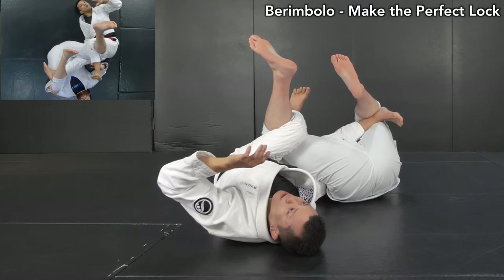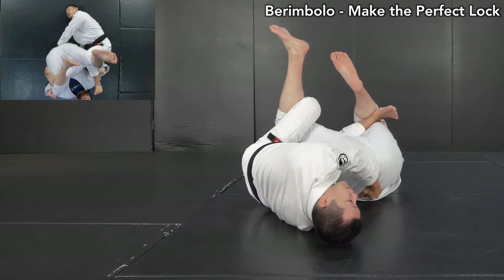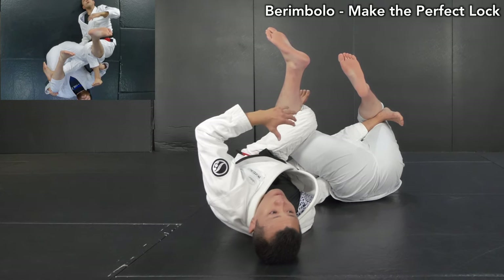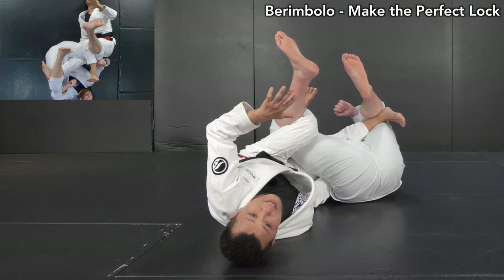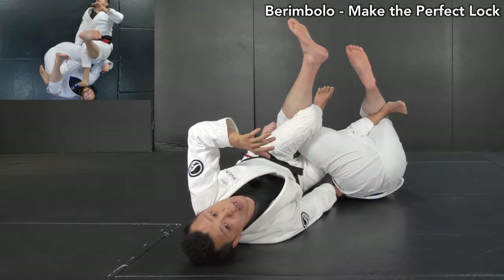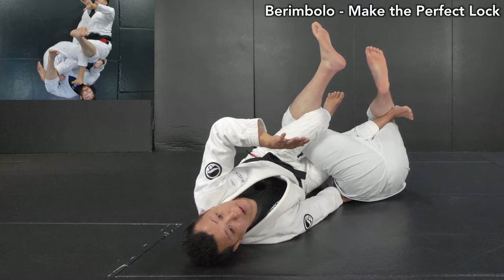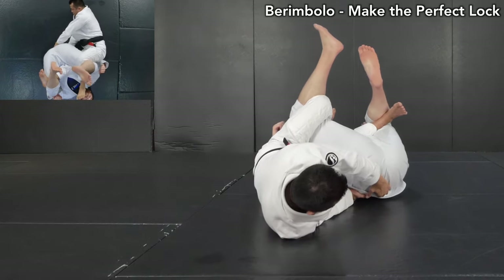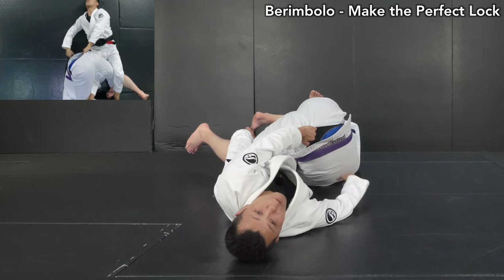I want to make one more grip from this position — I grab the middle of his belt like this, along his spine. Next thing I'm going to do is stack his body to expose his upper body. Although my locks are on his lower body, his upper body is still free, so if I stay here he can easily escape — he can just extend his legs and get back away. In order to take advantage, I want to take his lower back from the ground. I use my legs to raise his hips plus grips like this. I start stacking him to expose his back.